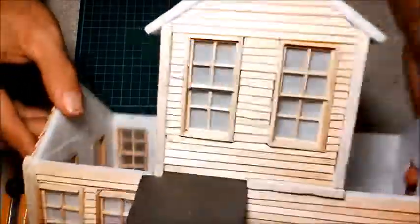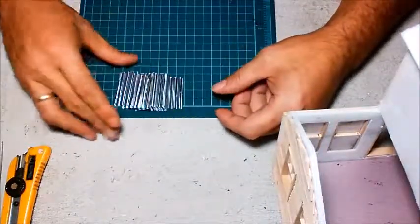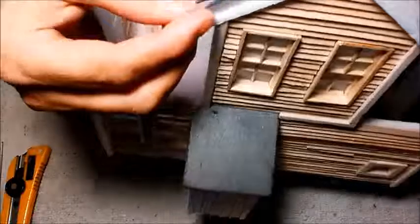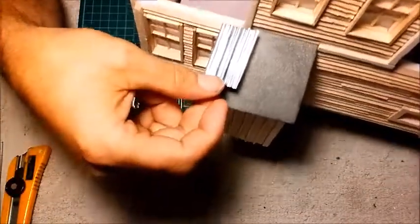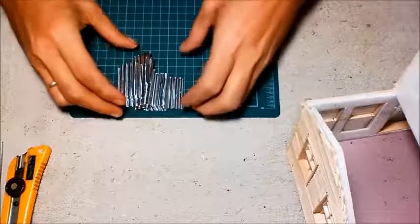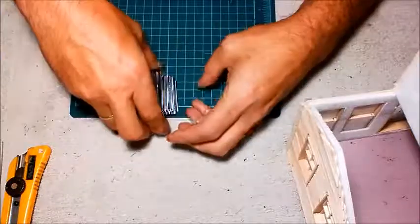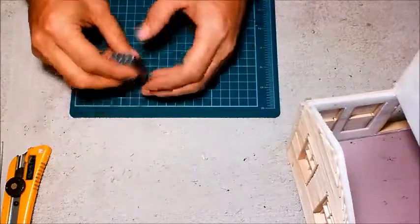So next episode we're going to do this side, then all the siding will be done on the bottom half of the building. I'm also going to show you how I made my aluminum roof tiles — my roof tin. These will end up on here like so on all the roof. So I'll show you how I made these. If you want to see that, make sure you hit like, share and subscribe, and hit the bell icon so you can see this video. Until then, we'll talk to you later.